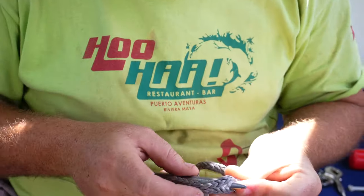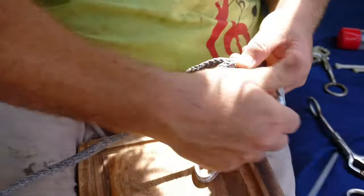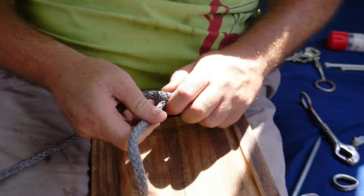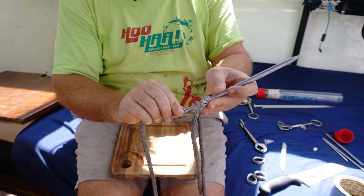We prefer making lifelines with high-strength rope as opposed to stainless wire because it allows us to customize it however we want. The rope is lightweight, easy to store, and it feels nice to the touch. We installed it the same way on our previous boat and we were really happy with it.